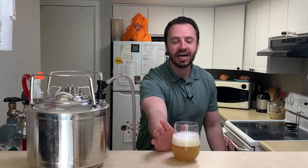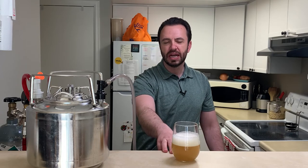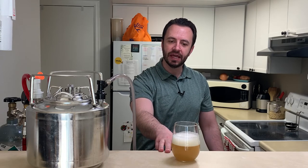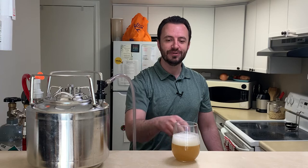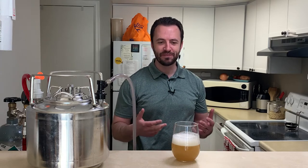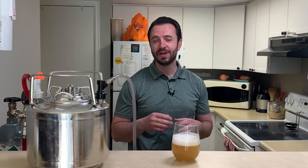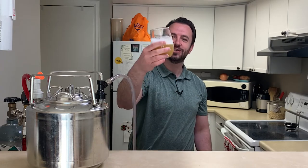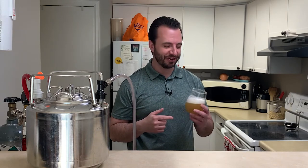So this is a Belgian style white ale. I made it with sorghum as the malt — you could just use a traditional malt on this one. I did an extract and then used an ounce of Tettnanger hops, which are a low alpha acid hop. And then I used lime peel, so this tastes very similar to a beer with a lime in it.